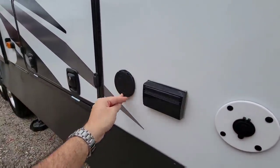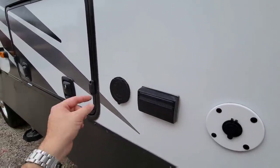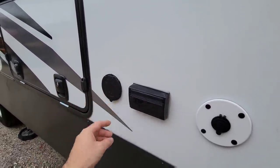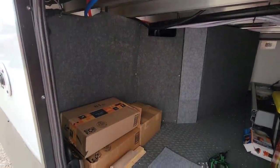The spray port was very easy to install. I just cut a hole through the RV right here with a 2.5-inch hole saw bit and was able to install it there. Cleaned it up a little bit, and now I'm just going to seal off that opening right there.